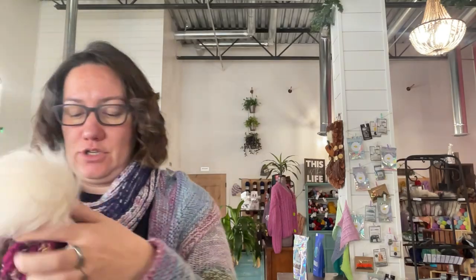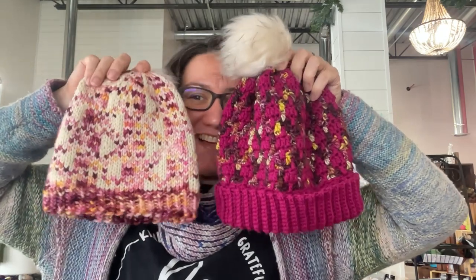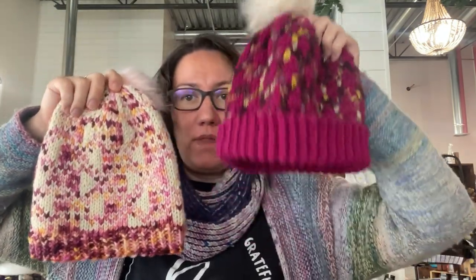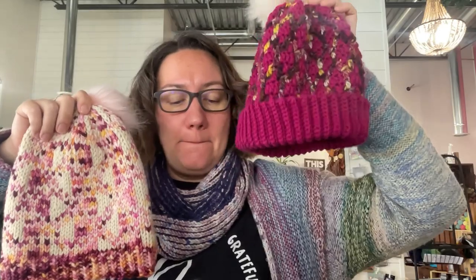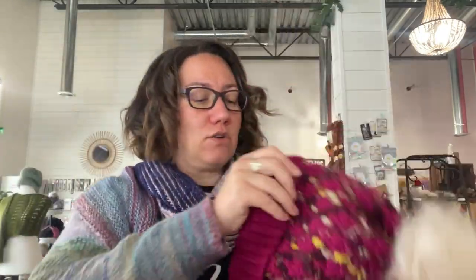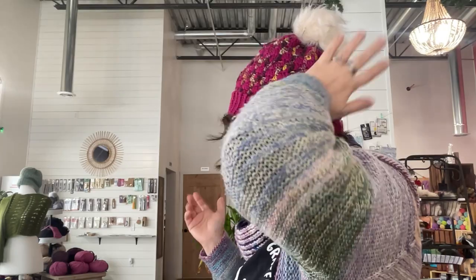So these are the two hats. Aren't they fun and lovely? And I would say even for an adventurous beginner, these are both very doable. This is the Modish Mosaic Crochet Hat and this is the Mindful Beanie, which is knit. I made both of them in like a weekend. The crochet one took me a little bit longer because I am not as proficient of a crocheter as I am a knitter, but super fabulous.